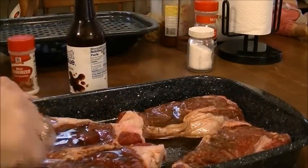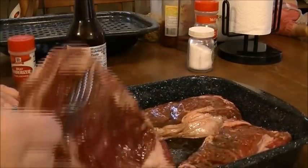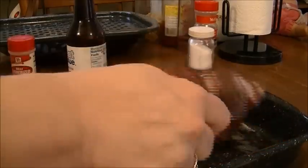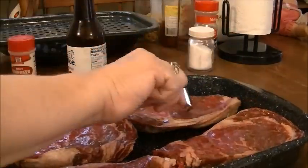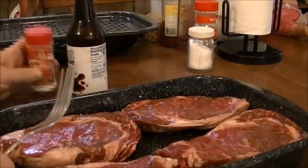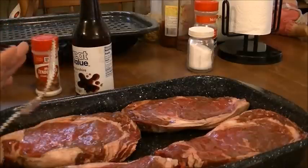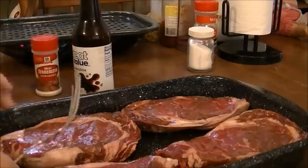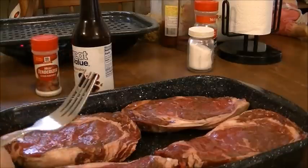I'm going to turn these over and do the other side the same way. I'm going to put the meat tenderizer on the other side and poke them with the fork all around. Then I'm going to put the meat tenderizer on them, do the fork, and then put some Worcestershire on this side.